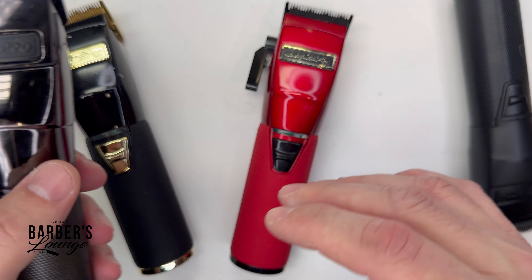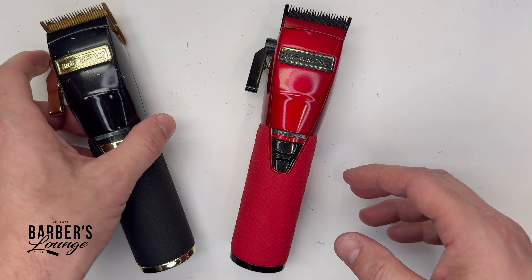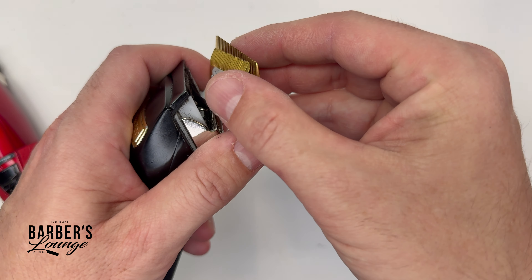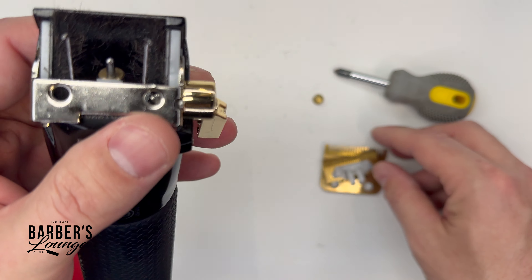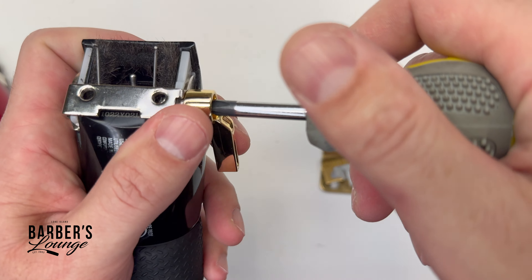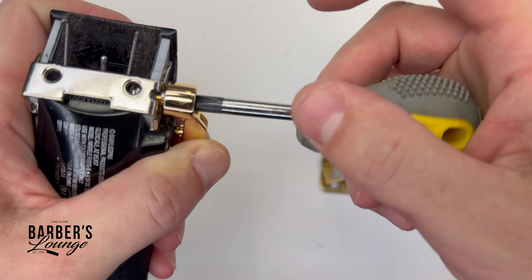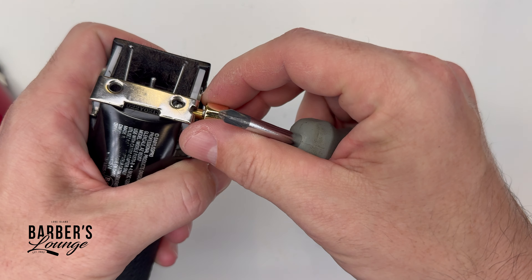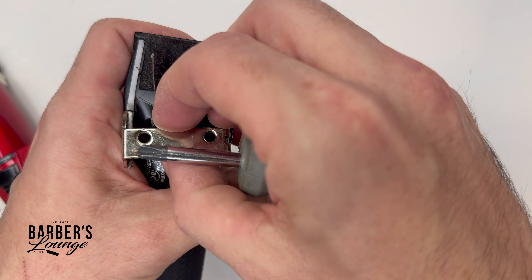I had this issue happen in particular with my Boost Clippers, and I'm going to show you what it was. We're going to take the blades off along with the white thing — it's called the cam follower — and I'm going to take the lever off as well. Be careful when taking this off because there are a couple of parts that can fall off. Then we're just going to slide the bracket out.